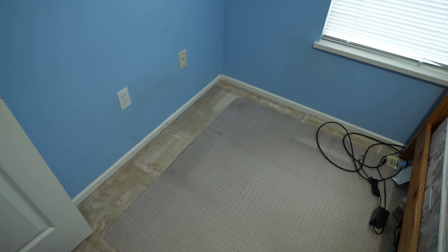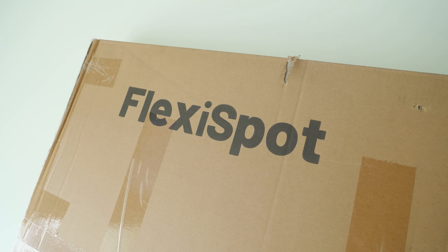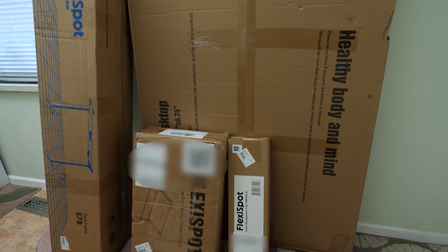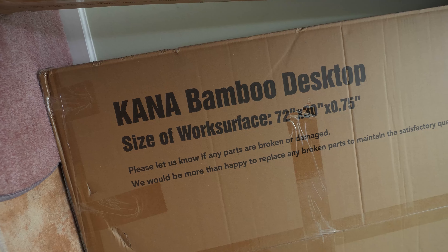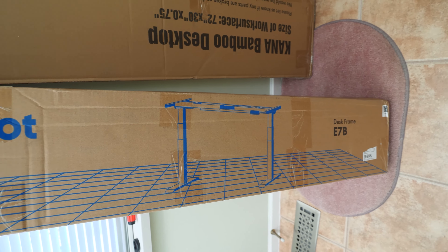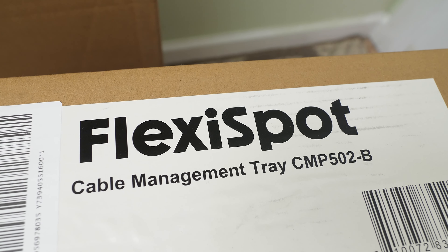Now that this corner is finally cleared up, we can finally bring in our new table, which comes from Flexispot. Flexispot was gracious enough to send us this desk, and it came with two core pieces and two peripherals. We have the enormous 72-inch bamboo tabletop, the E7B standing desk frame, a cable management tray, and a drawer.